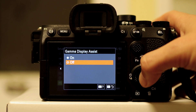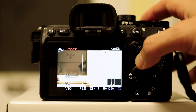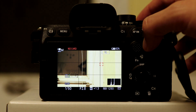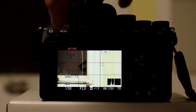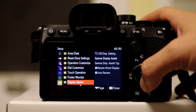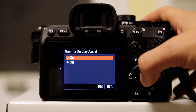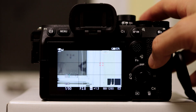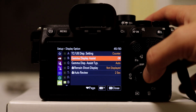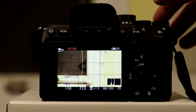When I go to Gamma Display Assist, we need to switch this to On, and you automatically see it go a little bit darker. If you go back, you'll be able to see — here I am in S-Log 3 — and if I go back and turn Gamma Display Assist off, we can see it's S-Log 3, and on we have that pre-programmed LUT.